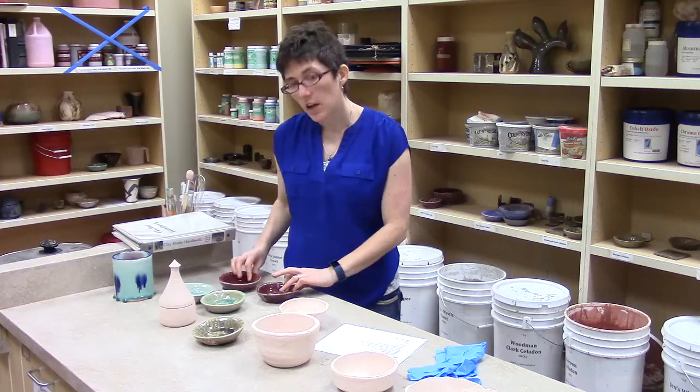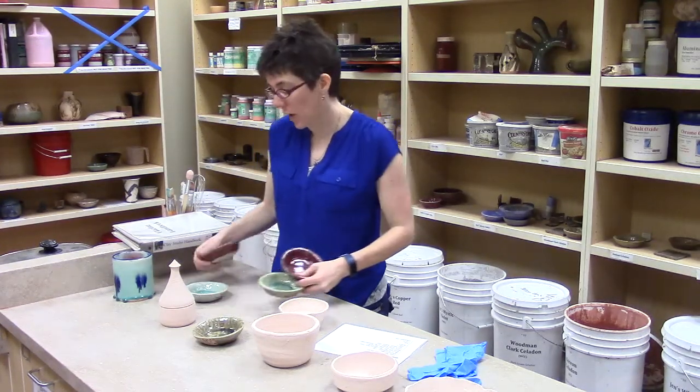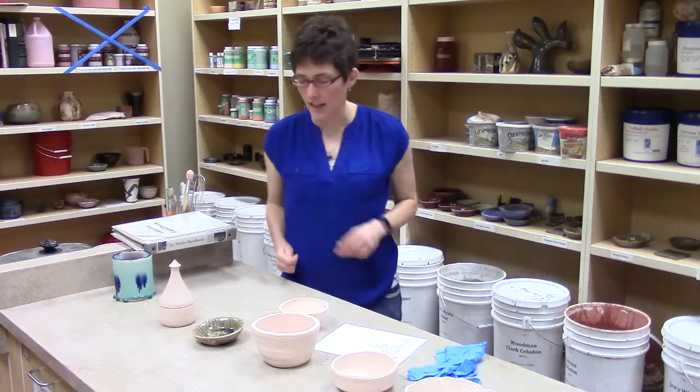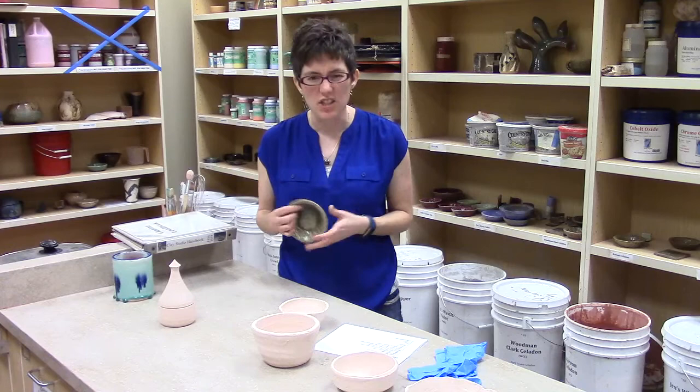Another completely legitimate way to figure out colors is to ask. I'm happy to answer lots and lots of questions about glaze colors, even if I've answered them already. I'd rather you ask the question and know what's going to happen than not ask and be confused.